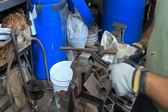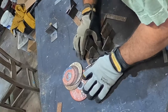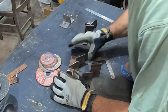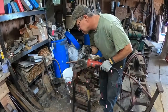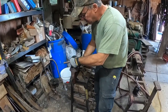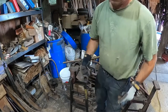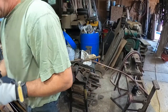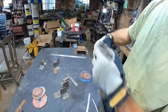We'll double check that. Looks good — we got that one perfect first go. Might be a little bit wide on the slot, but it'll still be all right.